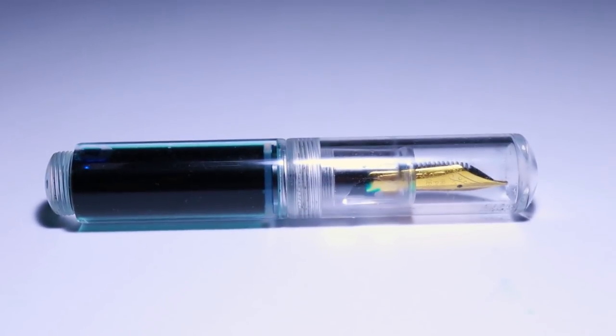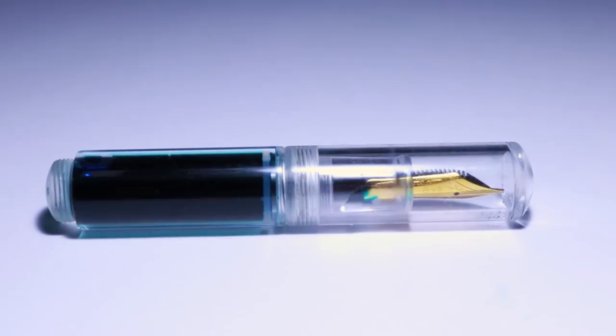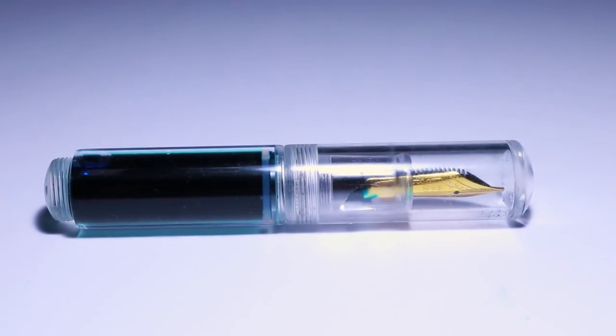I want to start the year off by talking about another Moonman pen because I really like the brand Moonman and where they're going with their pen collection. They're producing really great little fountain pens using high-end materials such as acrylic, with the exception of the Moonman ADS, which I really dislike. This new pen, the Moonman Wankai Mini Fountain Pen, is closer to the quality of the Moonman M2 than the Moonman ADS.